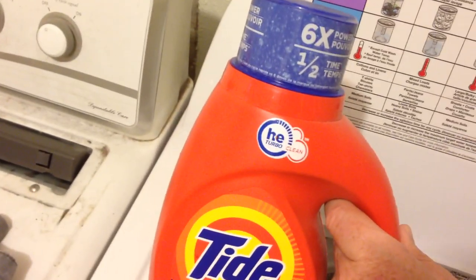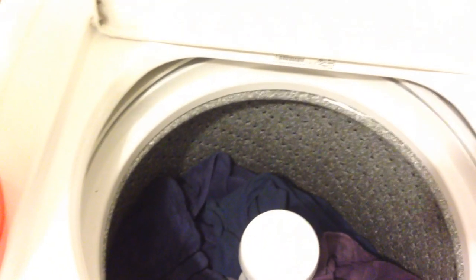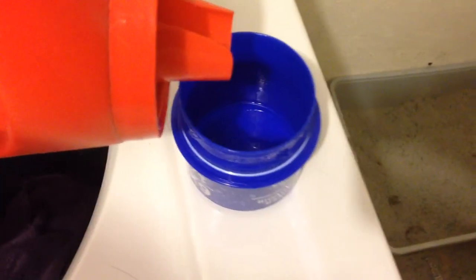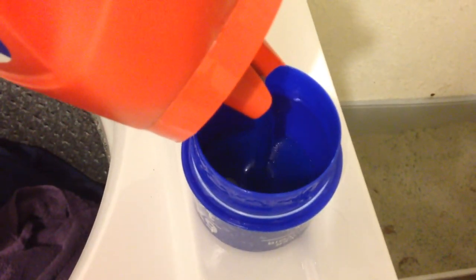Here's the stuff I'm going to be using. If I can get this lid off here. This is just a small load, so I'll just go a quarter — or half — of what I normally use.